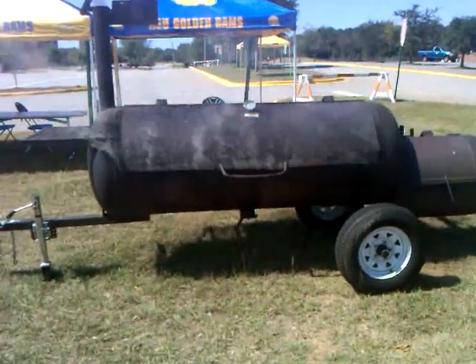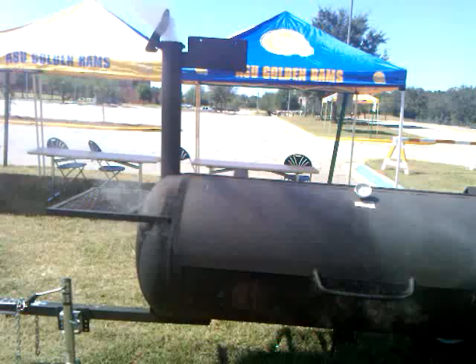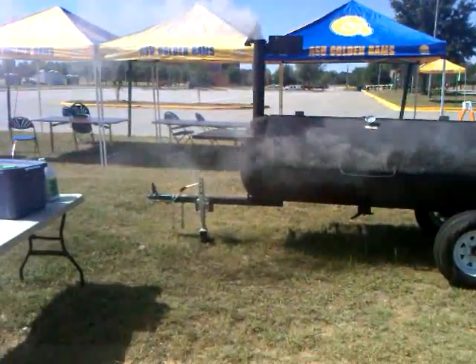See how much smoke is coming out of the lid? I'm just going to push it down with my foot. You can see that you really need a lid clamp. But I am glad that I have this grill to cook on, because this style of grill is really the best kind of smoker.